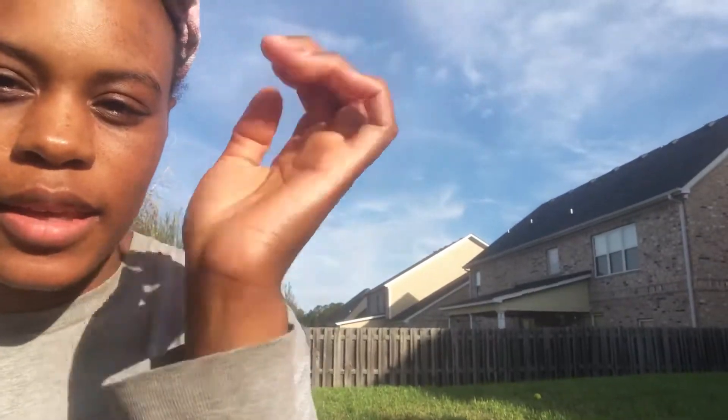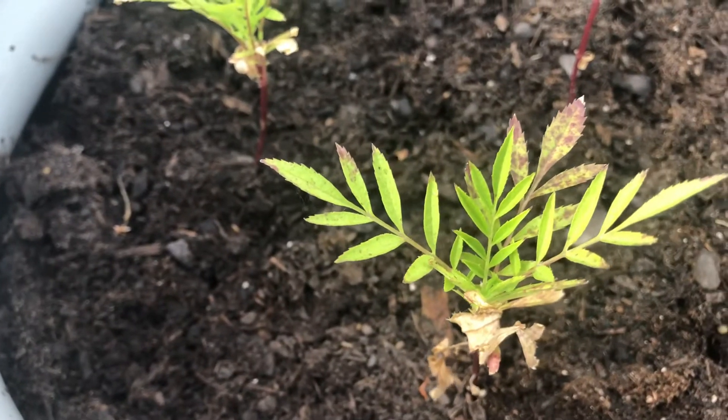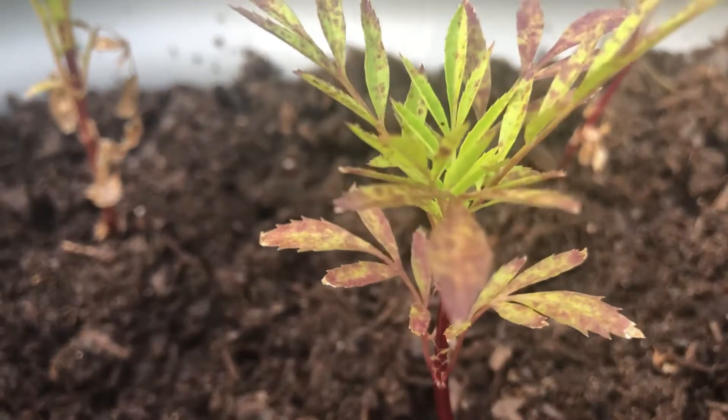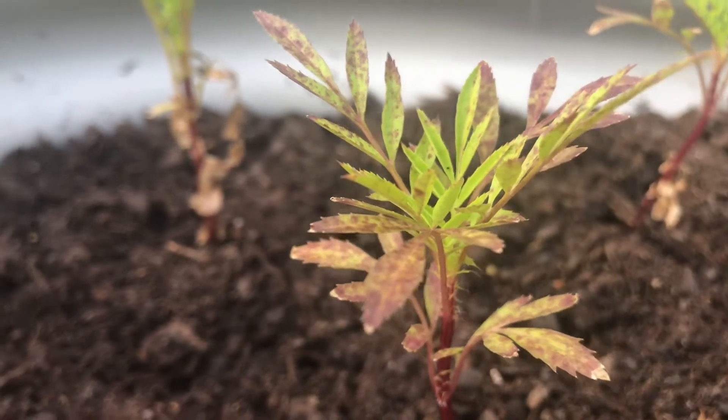Good morning! It is April 30th, about seven or eight in the morning, and I'm out here by the raised garden bed. I'm a little disappointed because I think my marigolds are going to die. I Googled the possible causes — it could be because I've been doing overhead watering, which is not ideal, or I may have sprayed too much fertilizer.